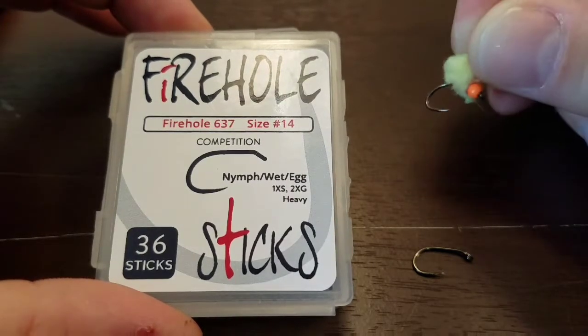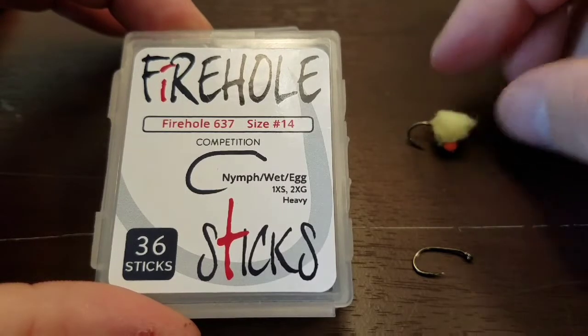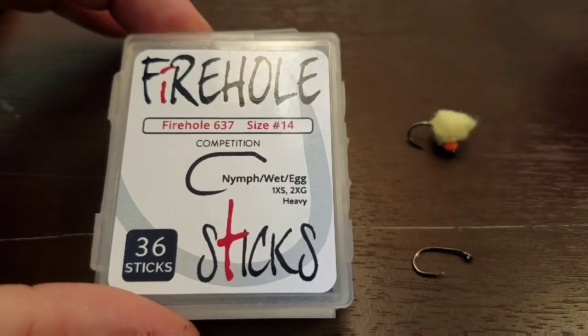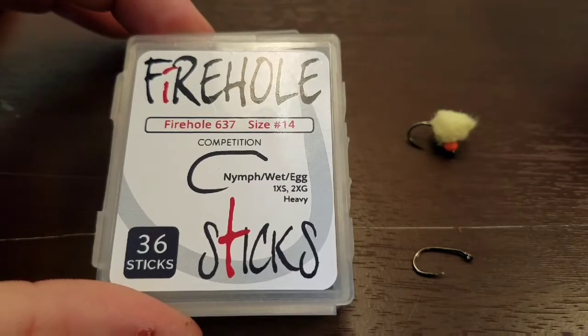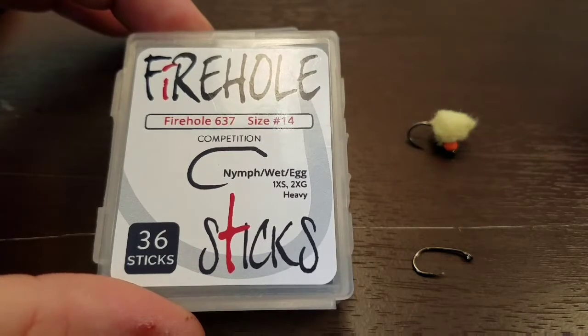So if you're targeting big fish, this is going to be the kind of hook that you're going to want. The other thing that I thought was really good about the hook was it had a fairly wide gap between the shank and the point of the hook. So I would expect that's going to really help with your hook set rate and hopefully retention of the hook while you're fighting the fish.